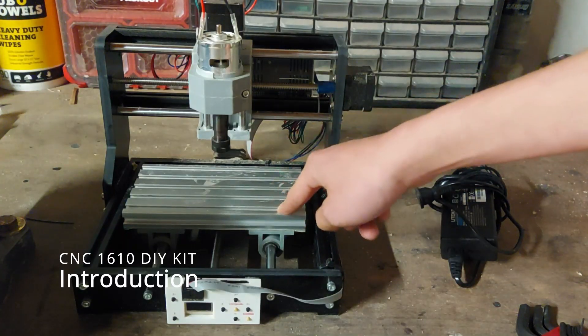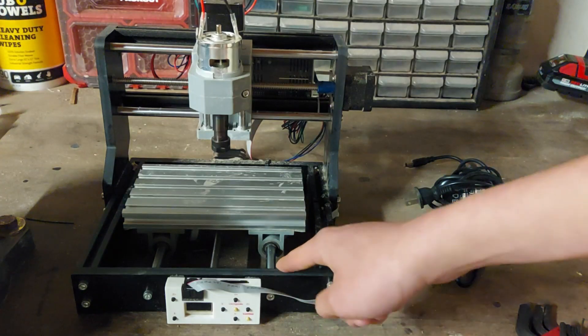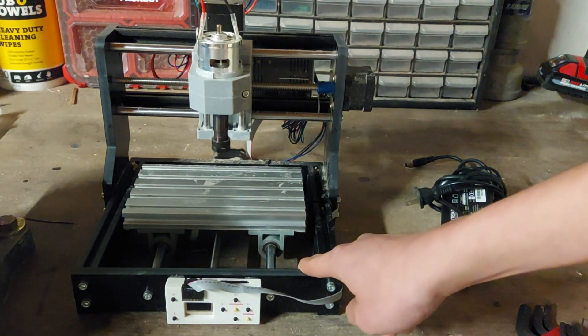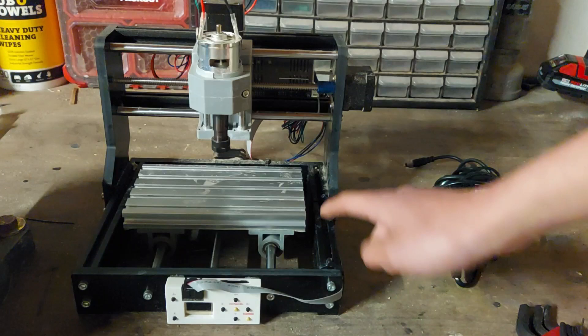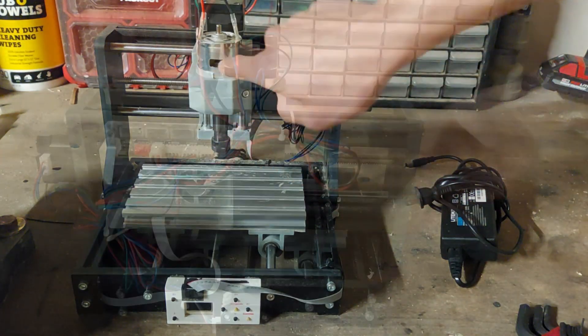Hi guys, it's me again, and this right here is the CNC mill I built using a CNC 1610 kit. This kit costs $150 and includes everything you need to build your own miniature CNC mill. While it's not quite as nice as a real machine from a factory, it still gives a fun learning experience with how real machinery works.